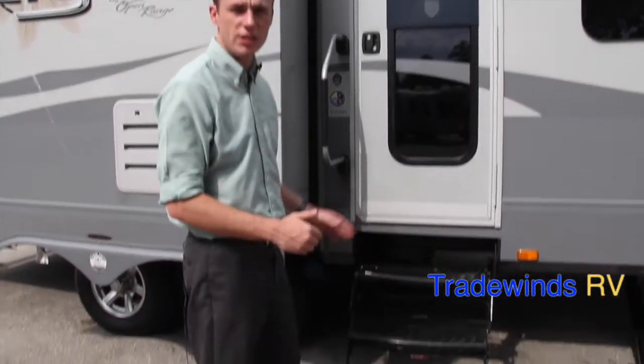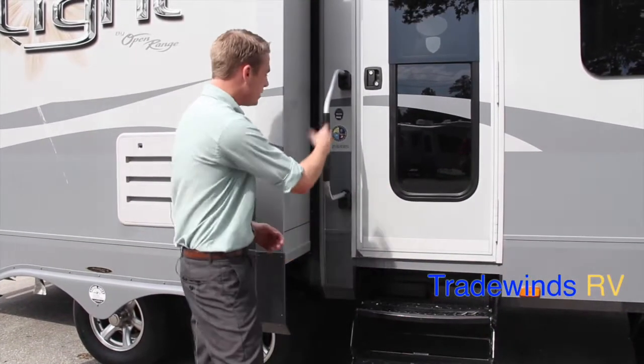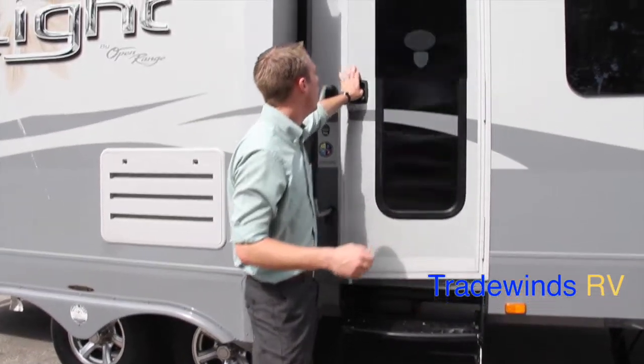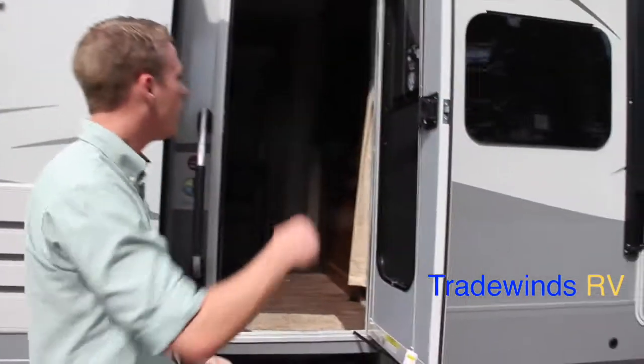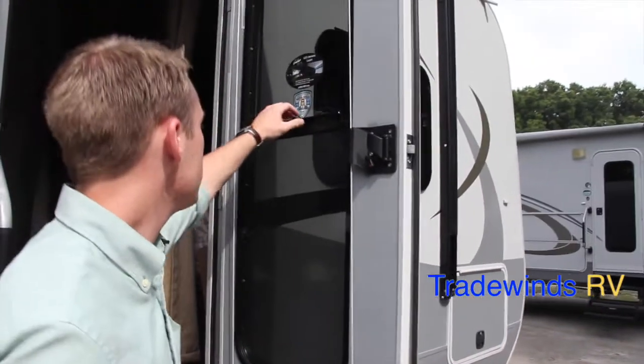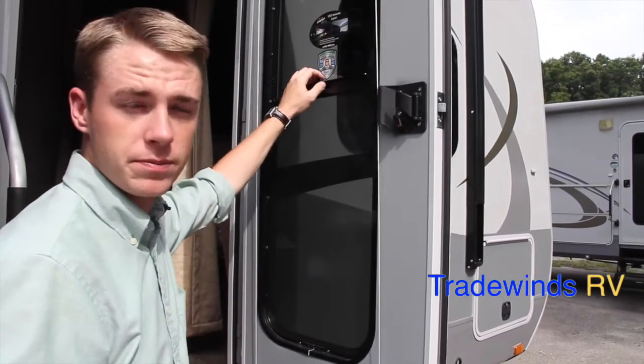As you walk in, you'll notice a three-step entry point — something you don't see all the time on a small RV — with a nice big access handle for stability. The door has a gas piston, so you don't have that screen door combo to deal with but still get the same options. Welcome inside the 216 RBS. This travel trailer is 25 and a half feet but has a square footage of over 220 square feet, and with the opposing slides it really opens up inside.